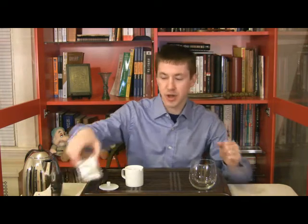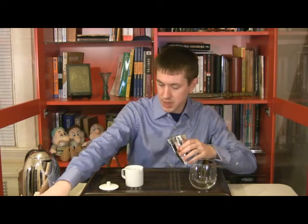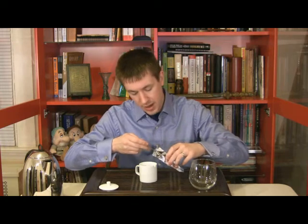Hi, I'm Jason Walker. This is Walker Tea Review, where we are bringing the delights of the online tea world. Today we're going to be starting out with Seven Cups Longjing tea. We're going to get this one in the cup, get it going, so that we can talk about what it has to offer.